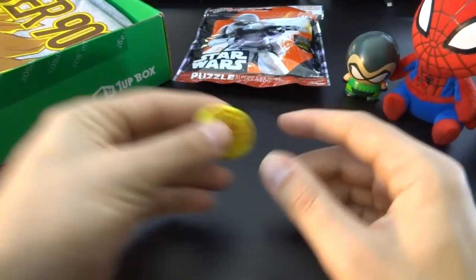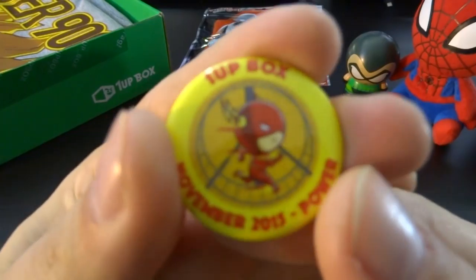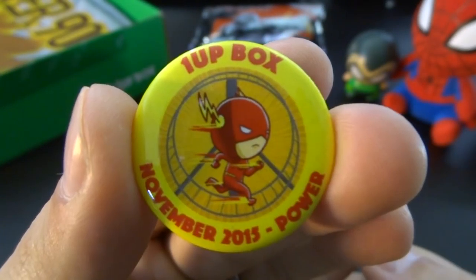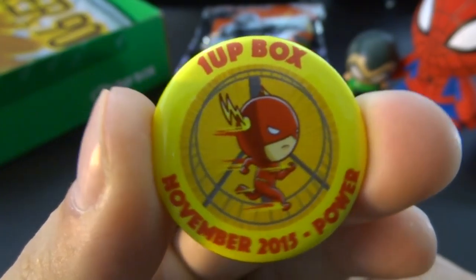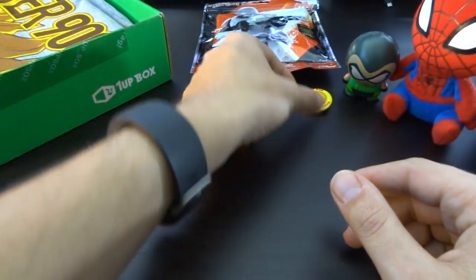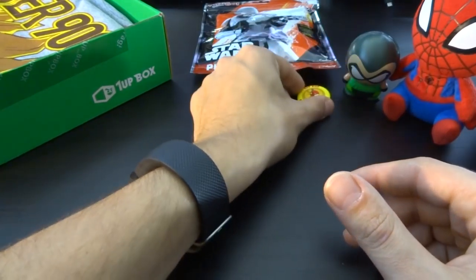The pin — let's check out the pin, because I don't actually know what the theme is yet. 1UP Box, November, with the theme: Power. It's a cute little one. It has a Flash in there running in a hamster wheel. You'll come on the wall with the other ones.